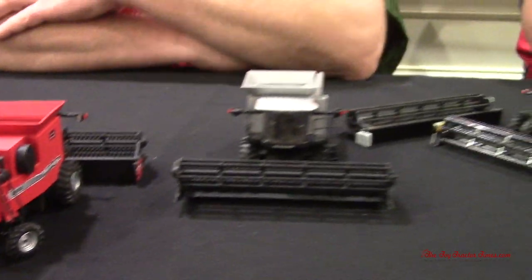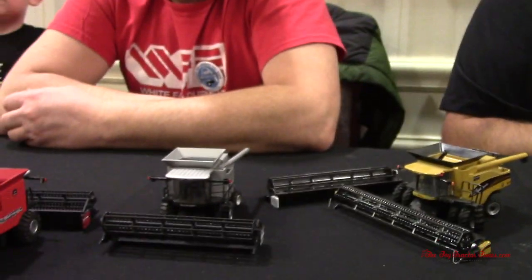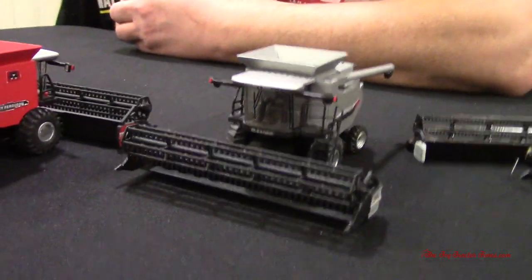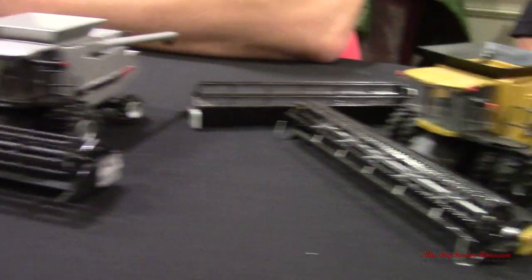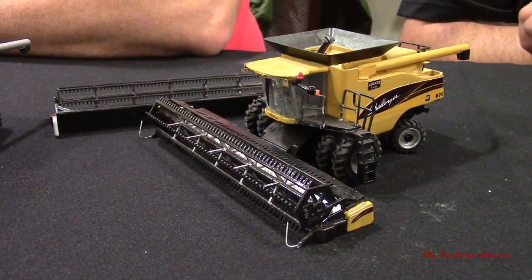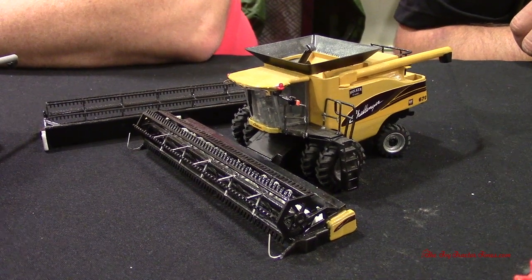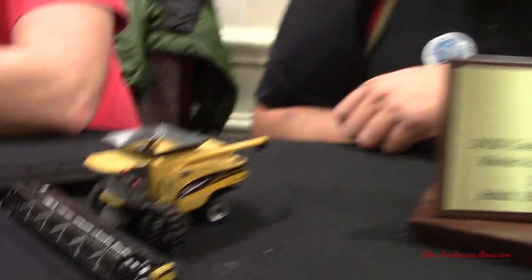Just some unique AGCO history — we probably see a lot of the Masseys out there, but the Gleaners were made for about a six-year period, and then the Challengers have been on the market now almost 20 years. So it's always enjoyable seeing something different. Tim, you're kind of the Gleaner guy when it comes to our hobby.